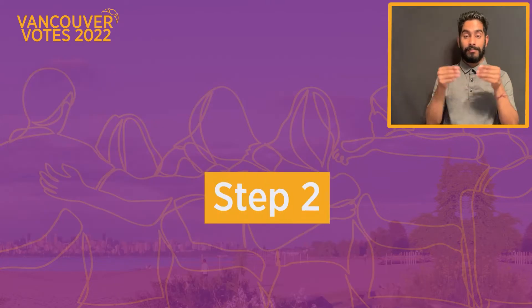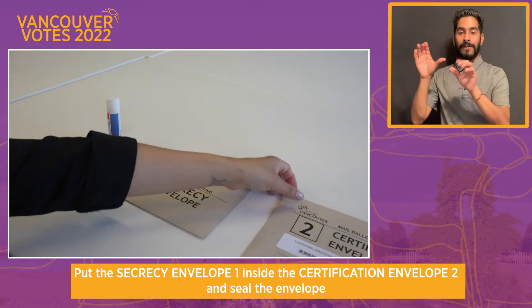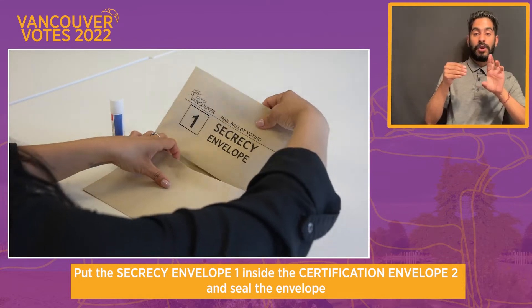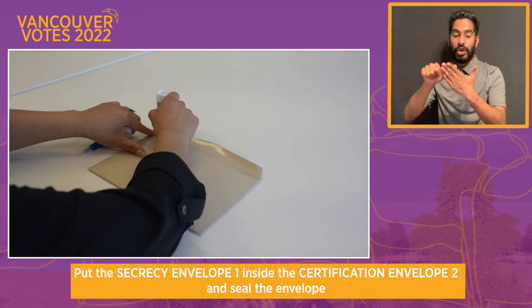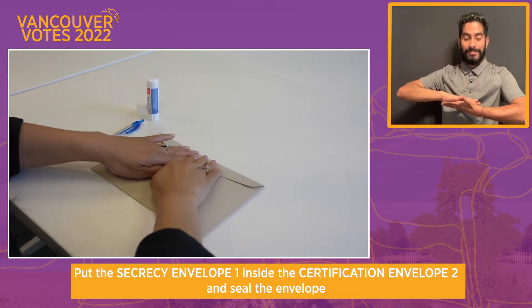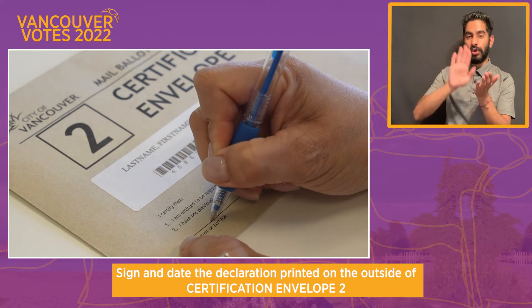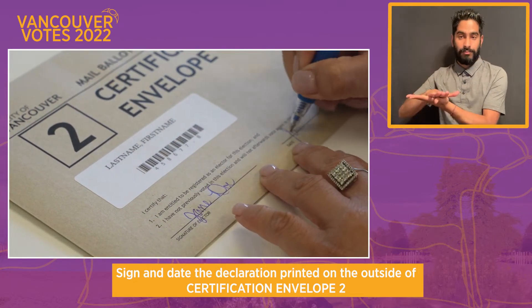Step two: put Secrecy Envelope 1 inside Certification Envelope 2 and seal the envelope. Sign and date the declaration printed on the outside of Certification Envelope 2.